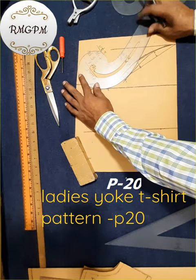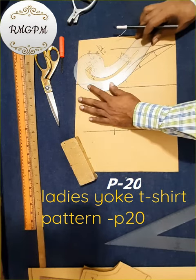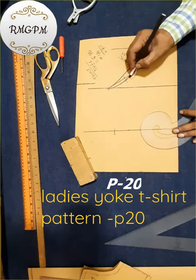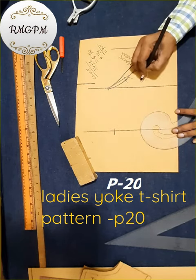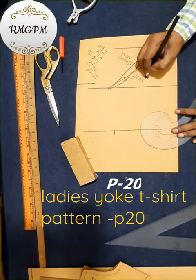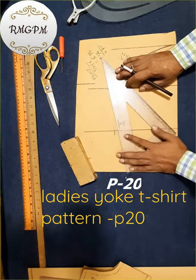Back armhole line drawing. Back sleeve armhole line. Back side armhole line drawing. Back sleeve armhole line.